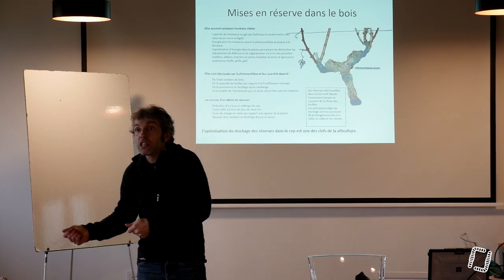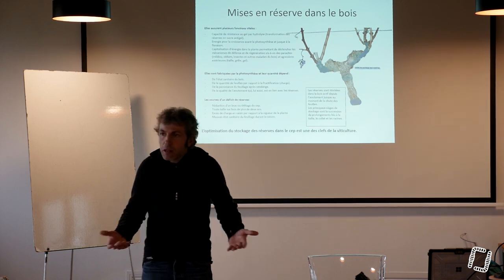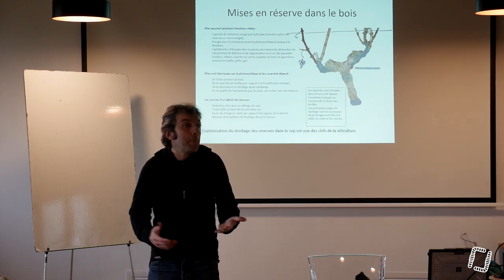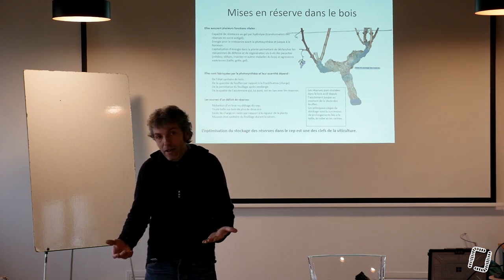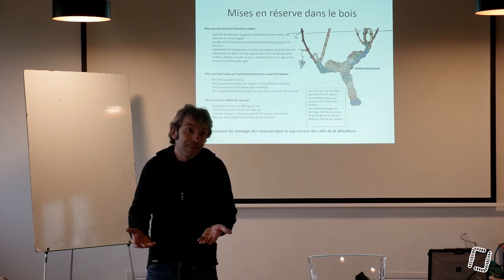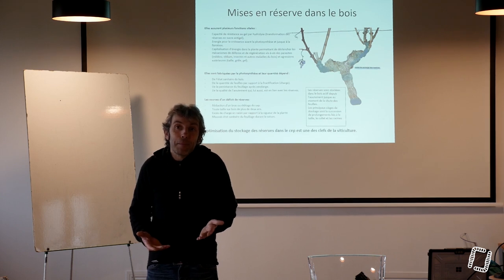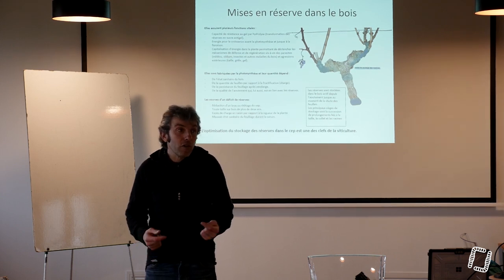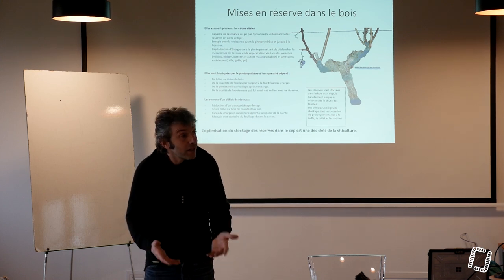Alors que chez nous, quand on met du BRF, on a une explosion de champignons, mais pas spécialement de champignons mycorhiziens. Comme il ne fait pas assez froid ici, quand on met du BRF sur le sol, on fabrique de l'humus stable et on fabrique du sol, mais pas de la nutrition directement. Et on ne permet pas directement aux plantes de se connecter davantage au sol.